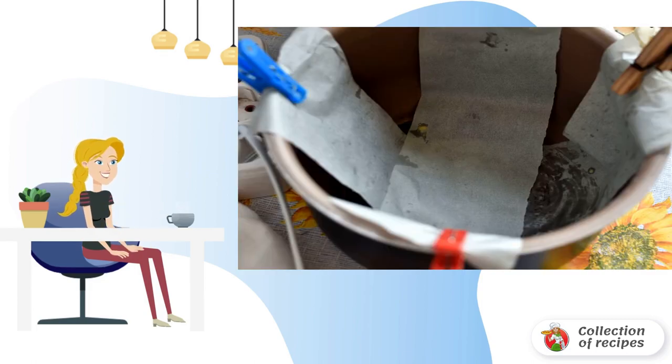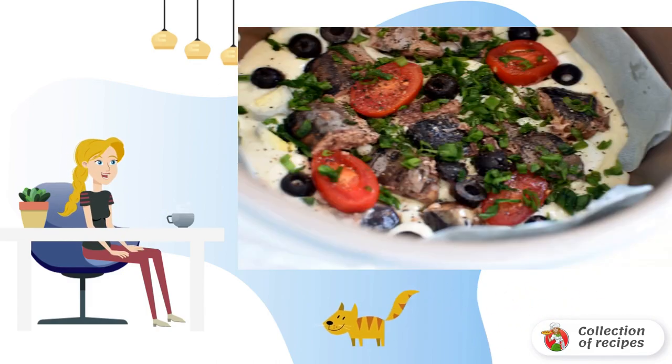For the convenience of taking out the finished cake, line the bowl of the multicooker with ribbons of baking paper placed crisscross, grabbing the edges with clips so that they do not slip. Lubricate the paper with oil.